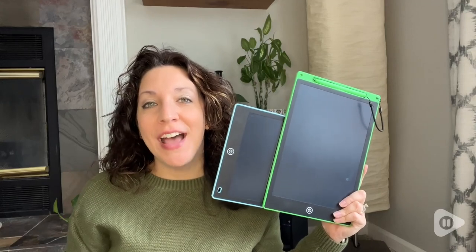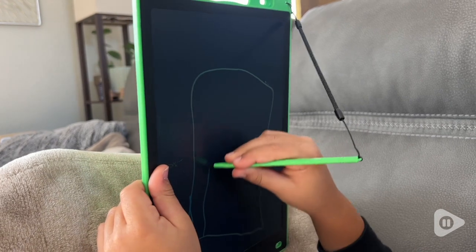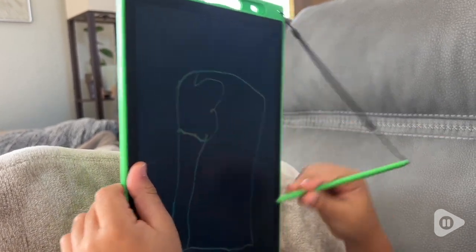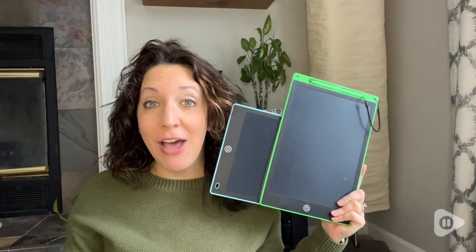Hey, I'm Kayla with WTI and these little LCD tablets have been an awesome fun tool for my son whether we're at home or on the go. I absolutely love that this set comes in a pack of two because we can keep one easily at home and keep one in the car for when we're on the go.